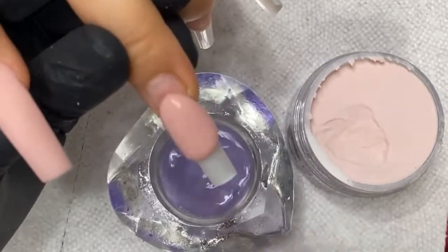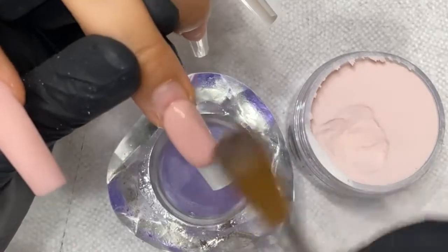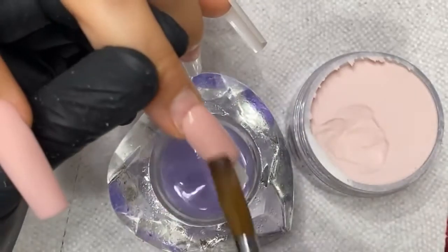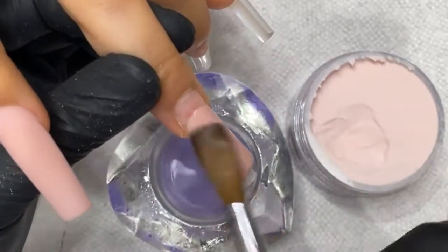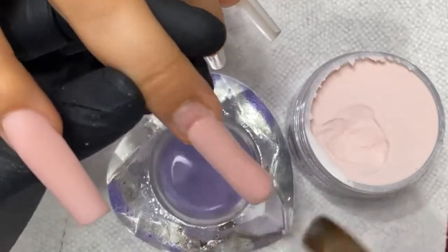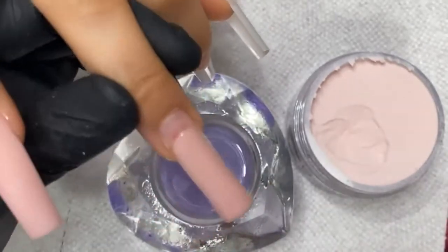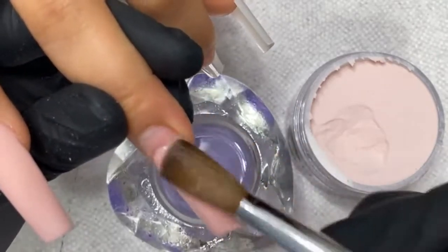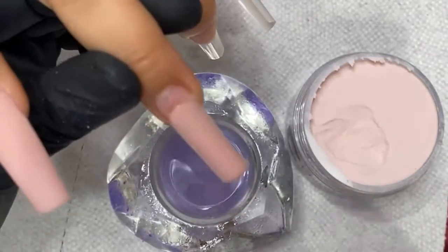I don't ever let the powder control me — I'm always in control of the powder. When I want to move this powder, I'll move it. I'm not going to let it drip because it's runny. I control it. I know exactly how much time I have. I look at the powder, know when to work with it, bring it in — because remember, it's c-curve.